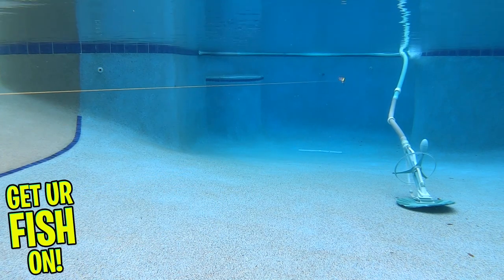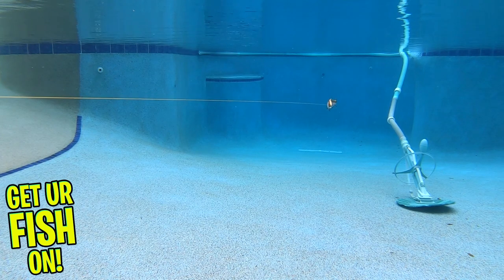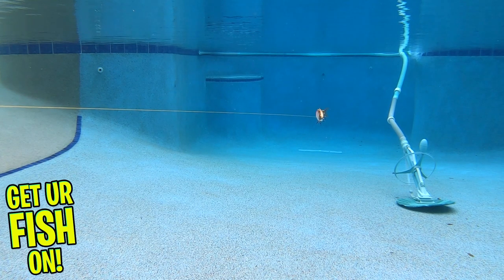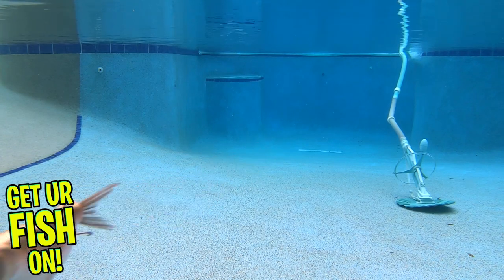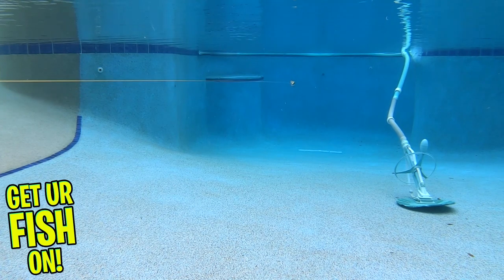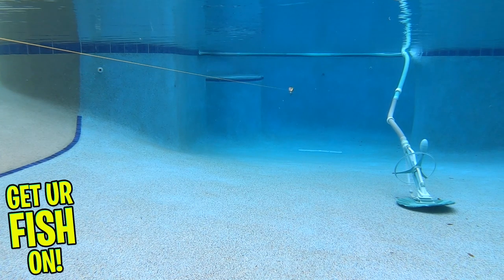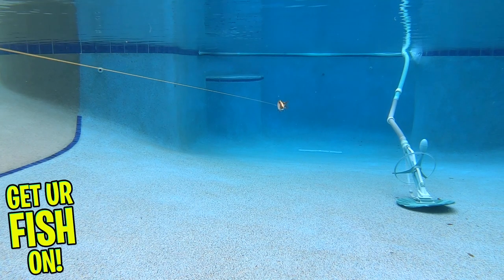With a steady retrieve, you'll notice the exceptional action this bait has. You can give short, quick rod twitches and the Boyd Duckett Shad will twitch and jerk left to right. That presentation will generate great, exciting strikes that will keep you on your toes when fishing this better-than-average swimbait.